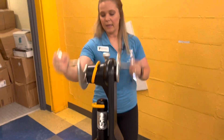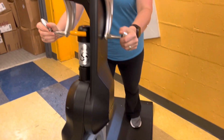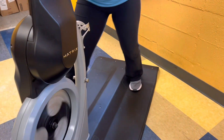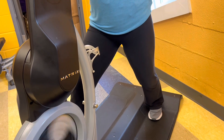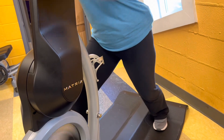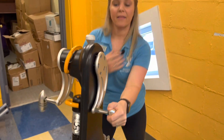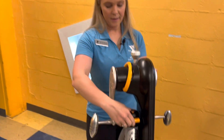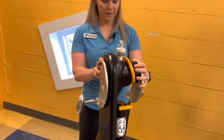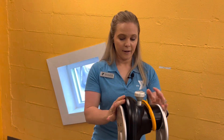Now if I wanted to hit a few more muscle groups, I can also split my stance into a lunge. You can go into a full lunge if you wanted, and that makes it a little tougher. But that really hits on that back and that pulling motion. And then at any time, you can rotate this back around, lock it into place, and it's ready to go.